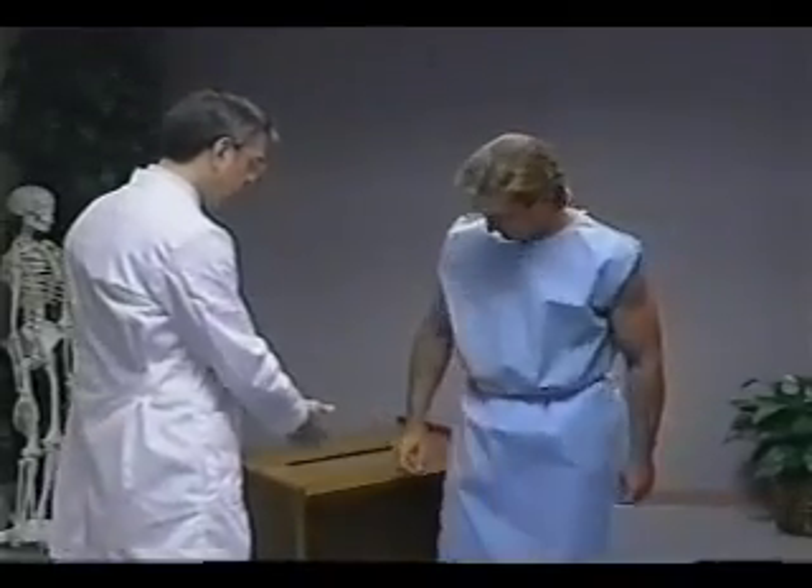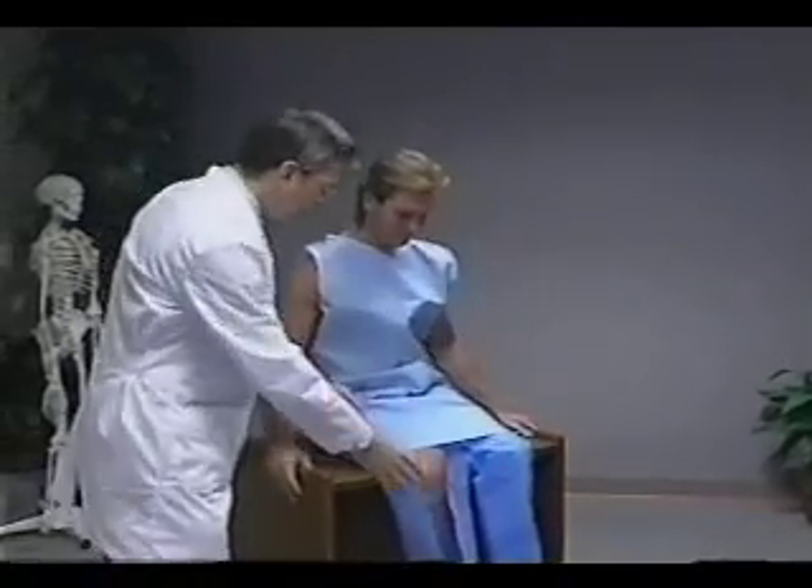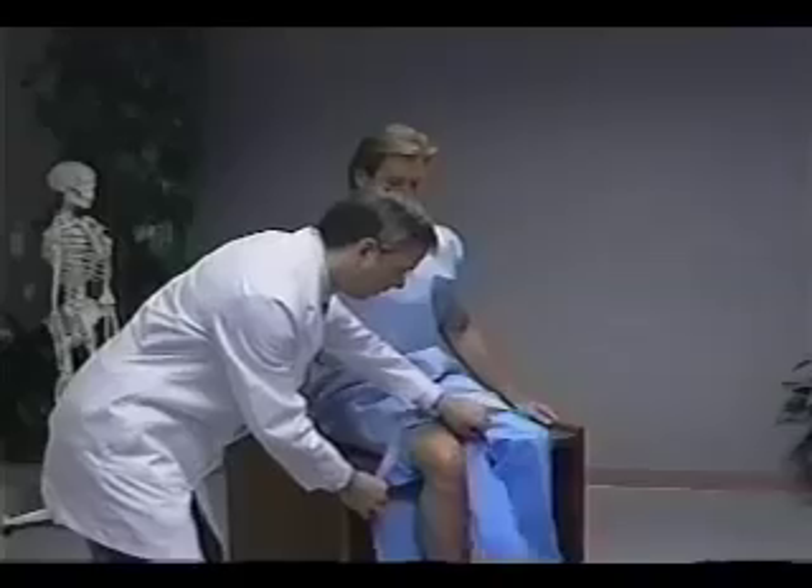Knee height is measured only on adults aged 60 years or older. The person sits upright on the measuring table with both legs hanging freely over the edge of the table.